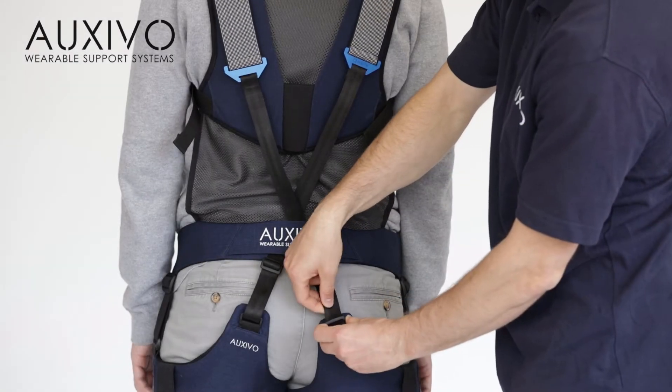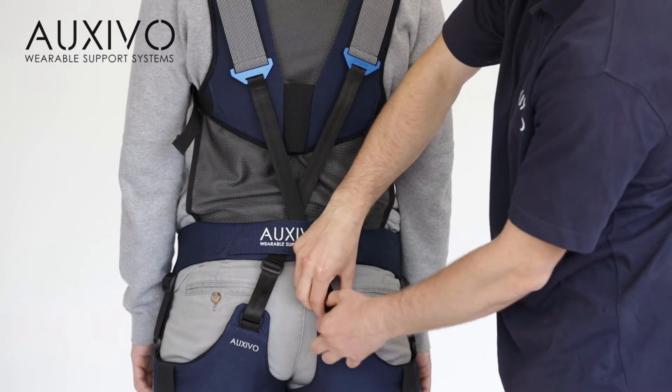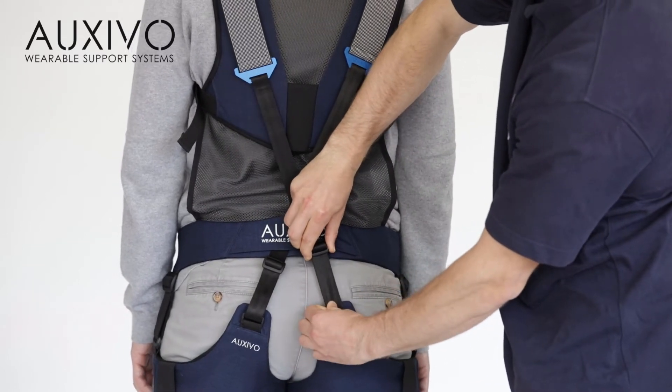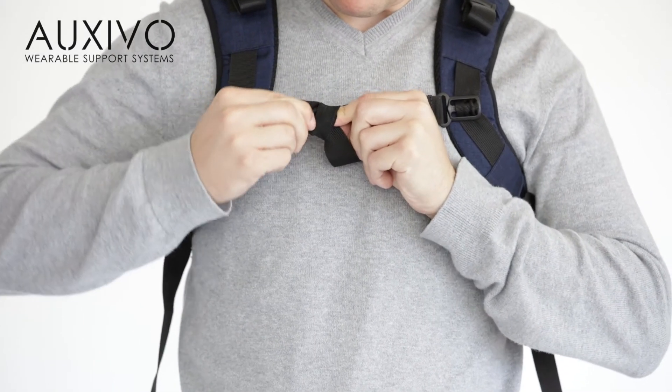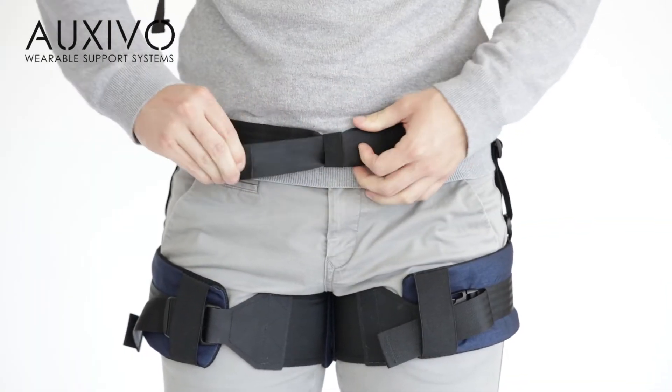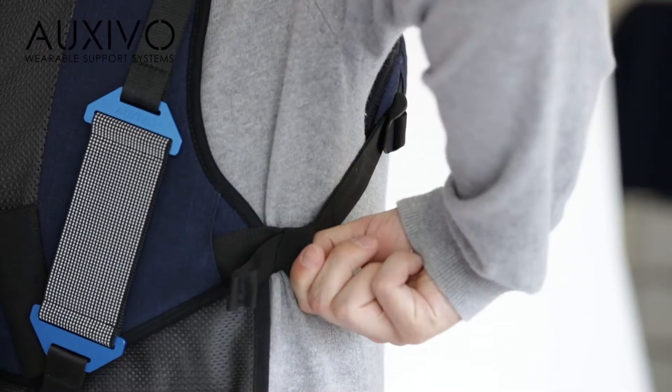The elastic elements on your back that store the energy should be located on the vest. To adjust the lift suit to your body height, move the adjustment buckles on your lower back. Loose band ends are potentially dangerous as they could get stuck. To avoid this, there are loops installed to safely secure all loose ends.